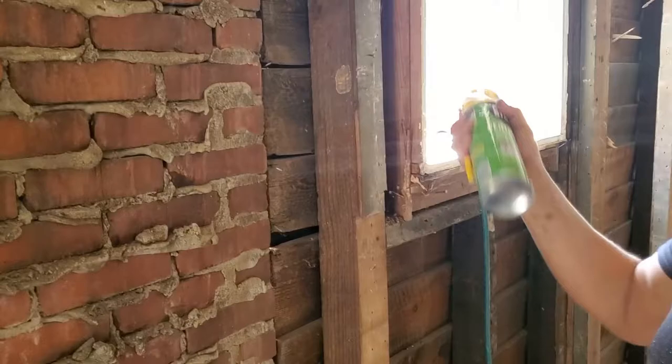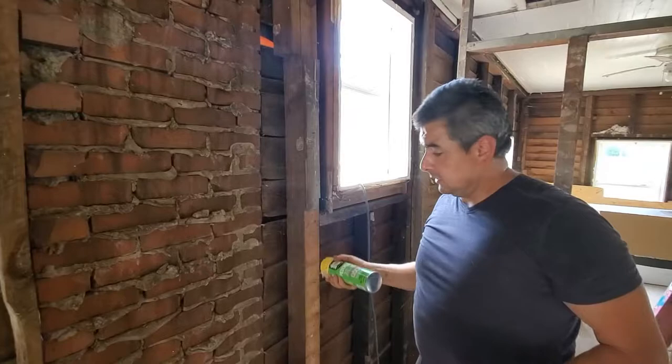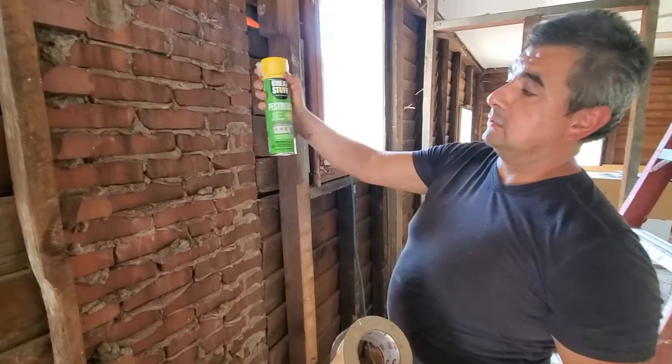As we apply the materials, we're going to shake the can really well, then go ahead and close all the little holes. That way we don't lose the foam, because sometimes what happens is you start spraying and it just falls off. We want to make sure that it stays there when it expands. I'm going to show you how to use this Pest Block from Great Stuff along with the three-inch aluminum tape.